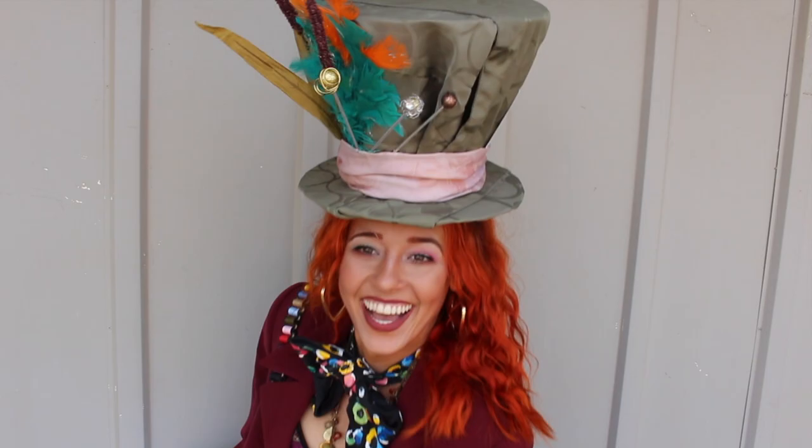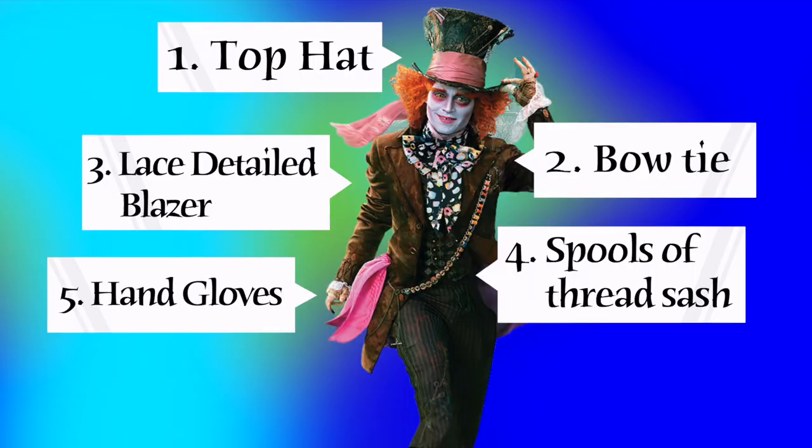Now that the most complex DIY is out of the way, we can move on. Quick pause — if you've liked this content, it would be awesome if you hit the like button and subscribed. Okay, back to the video. The bow tie is one of the easiest DIYs and it makes a huge statement.